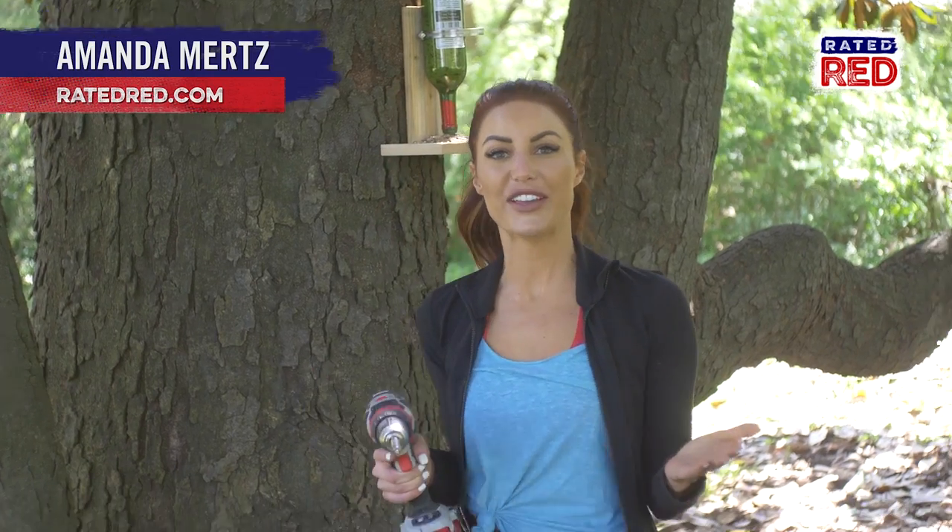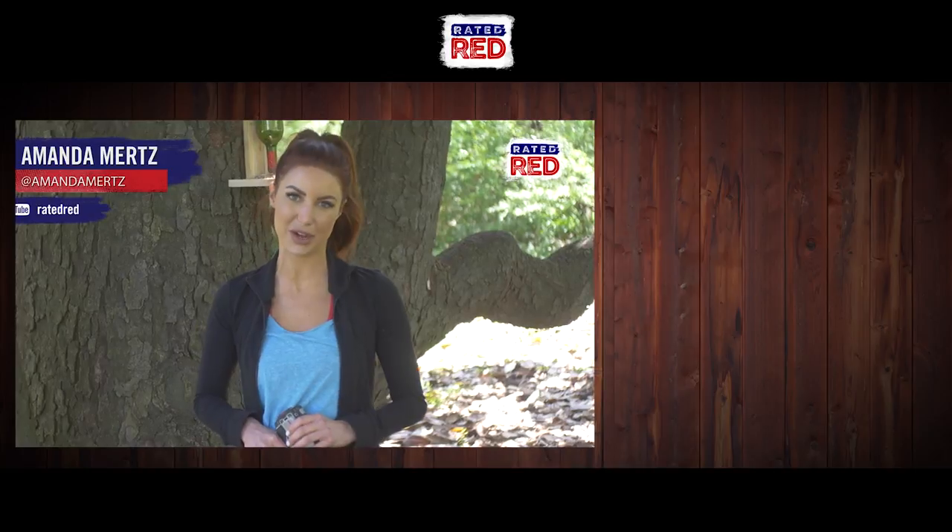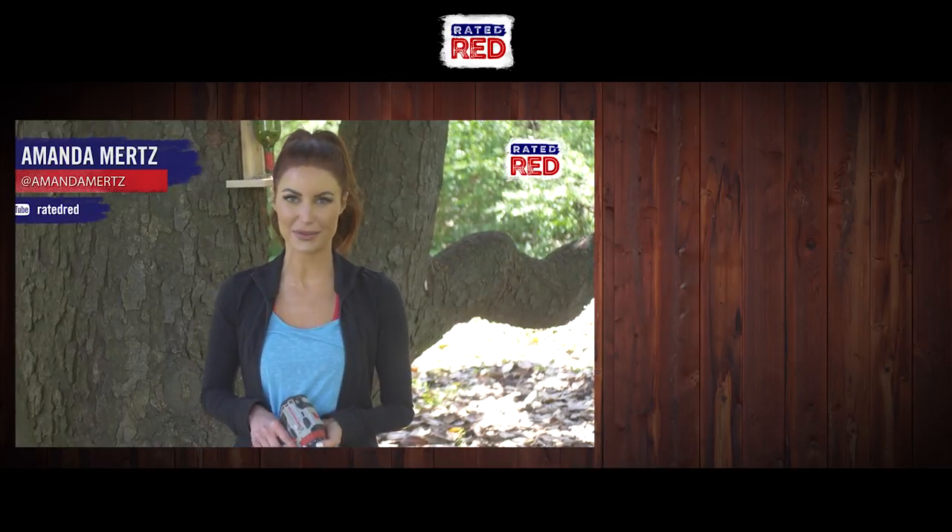Have you ever made a bird feeder? If so, drop us a photo in the comments below, then head over to Raider Red's YouTube channel and hit subscribe. From the cabin, I'm Amanda Mertz.